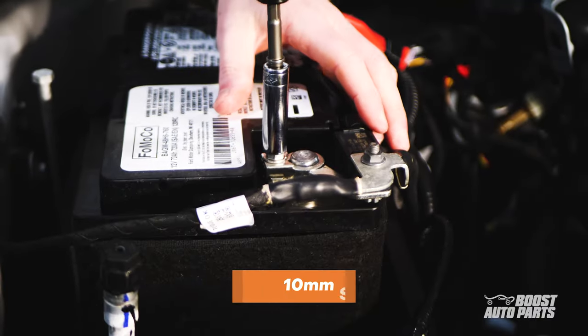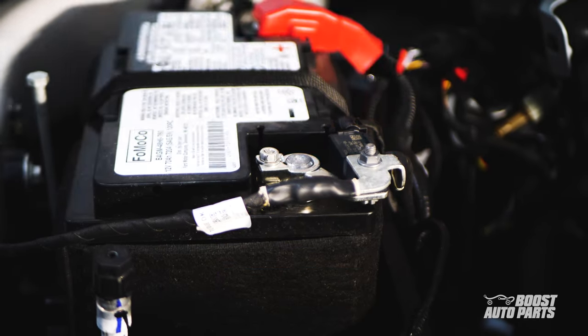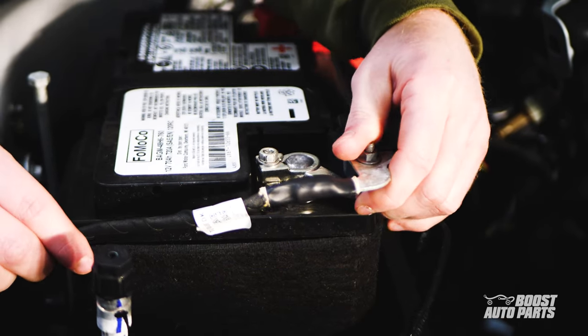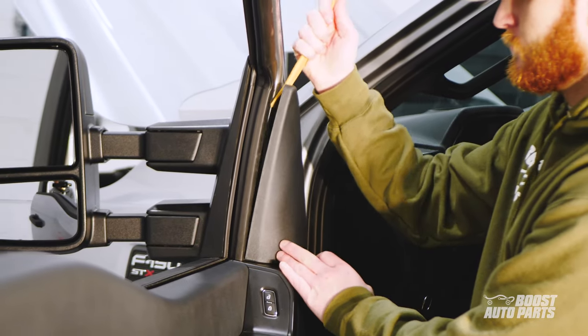Before you begin, make sure to disconnect the negative battery cable using a 10 millimeter socket. Once disconnected, we can begin working on the door panel.